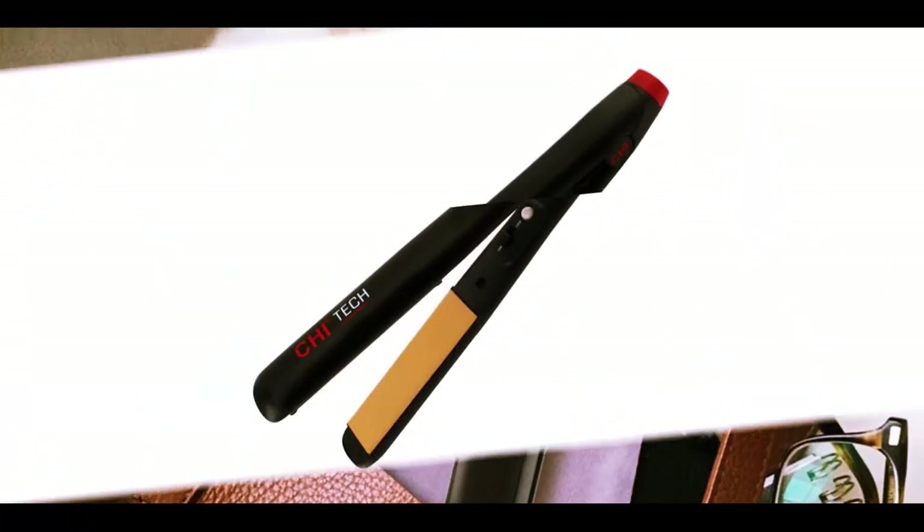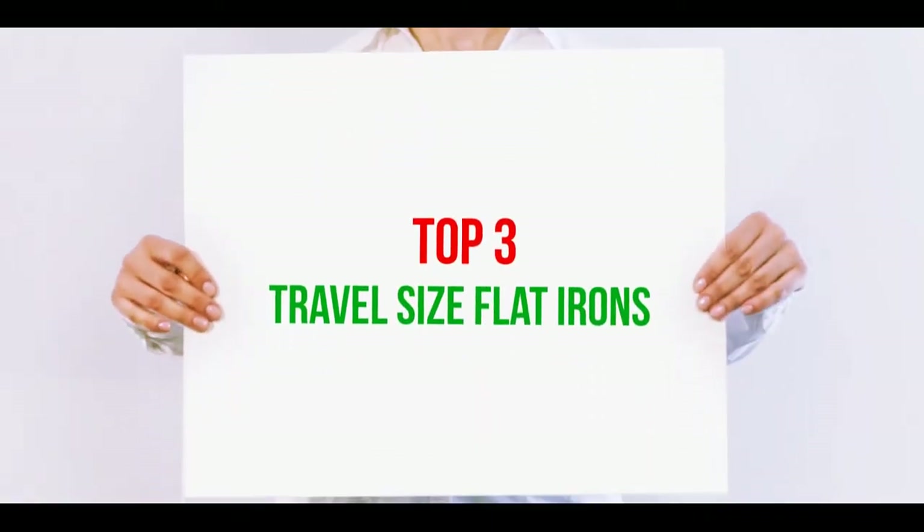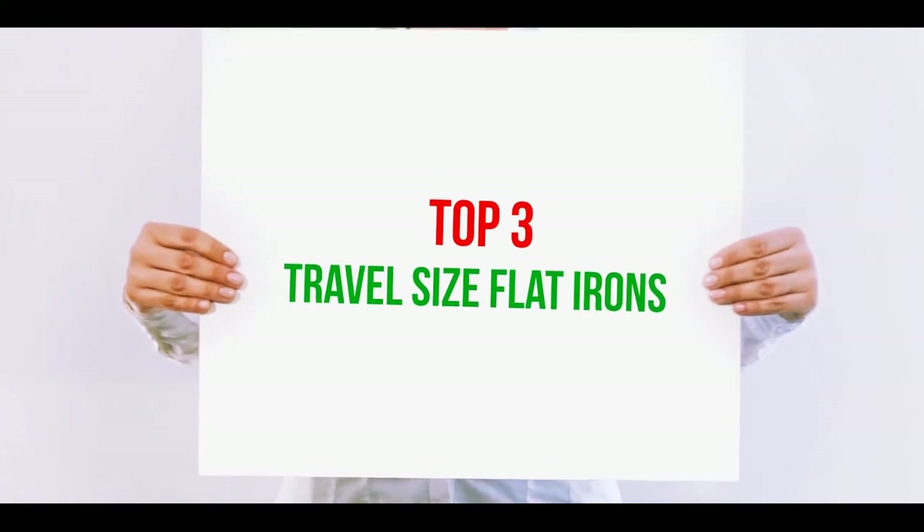Hi guys, welcome back to my channel. In today's video we're gonna check out the top three best travel size flat irons.